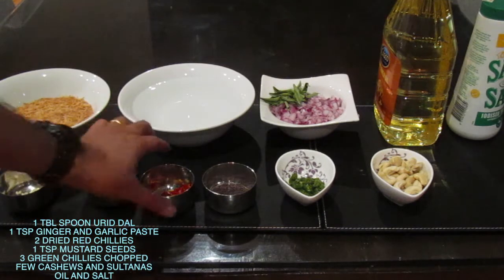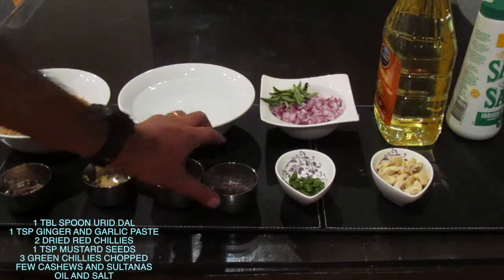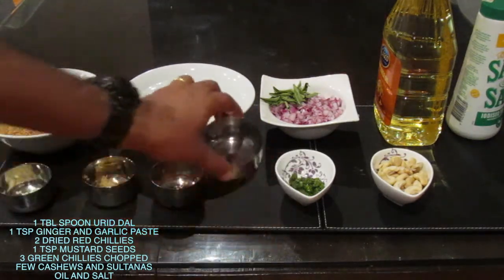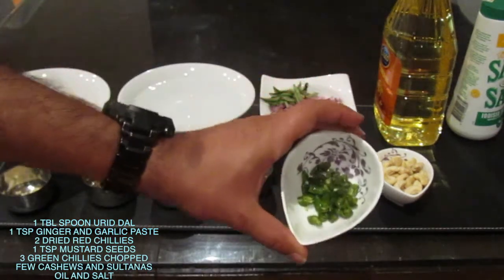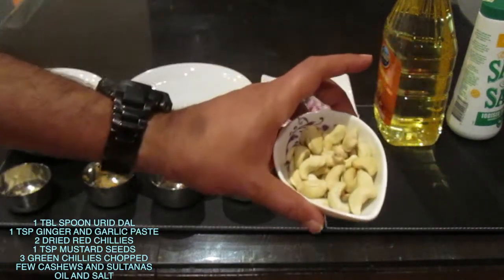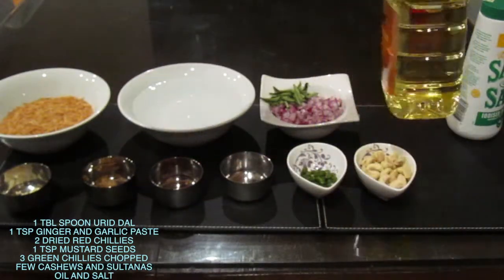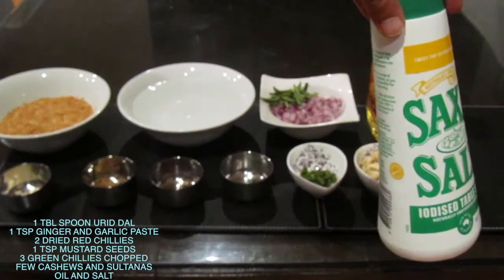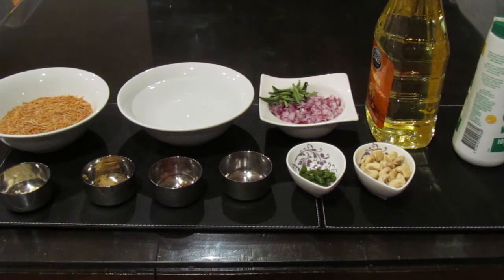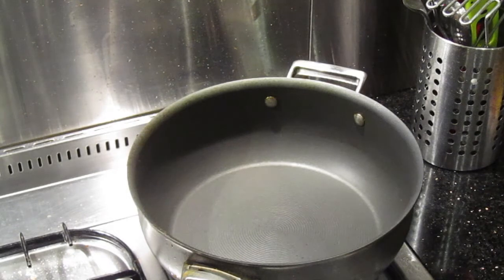A teaspoon of ginger and garlic paste, two dried red chillies, about a teaspoon of mustard seeds, three green chillies chopped, about 15 cashews, oil to fry these ingredients, and salt to taste. It'll be good if you add some sultanas as well — I don't have sultanas here so I'm not adding them.